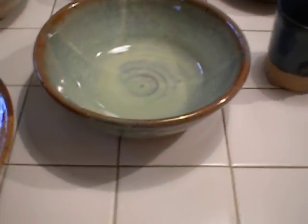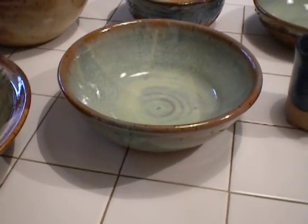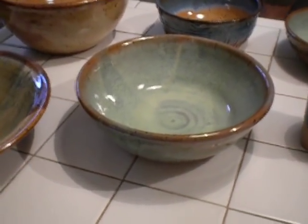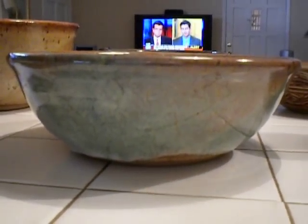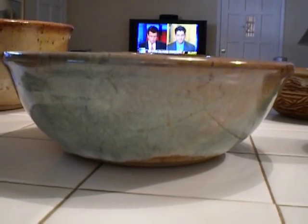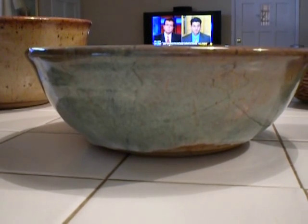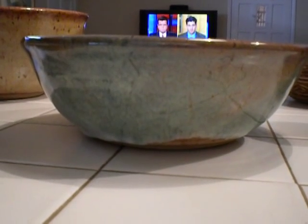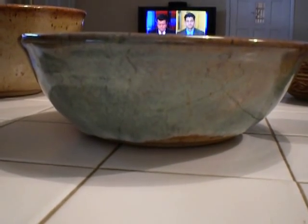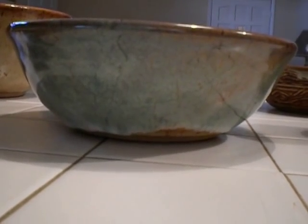This bowl was dipped in chino and then completely dipped again in sea mist. This is the one where I put the wax resist about two inches up from the bottom over the chino, and then poured the sea mist and dabbed off some of the sea mist at the bottom because it was dripping. So it worked — it didn't drip too much, and it went right down to the base of the bowl. Pretty nice. I'm happy.